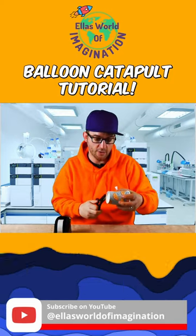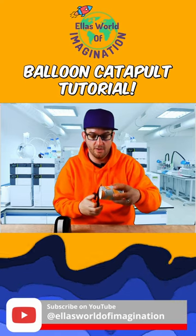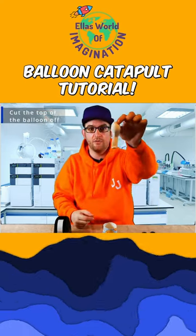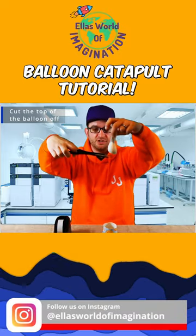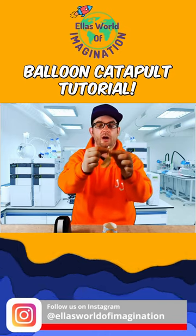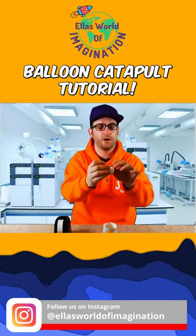Now this is super easy. We're going to cut all the way around the bottom of the cup. That is what we end up with. Take a regular sized balloon — we're going to cut just about here. So what we've got there of course is the balloon part that you normally blow into, and now we have a giant hole in the top.